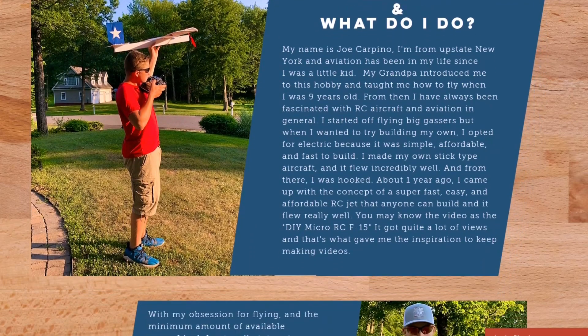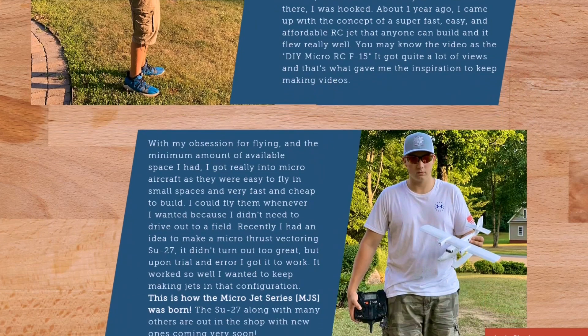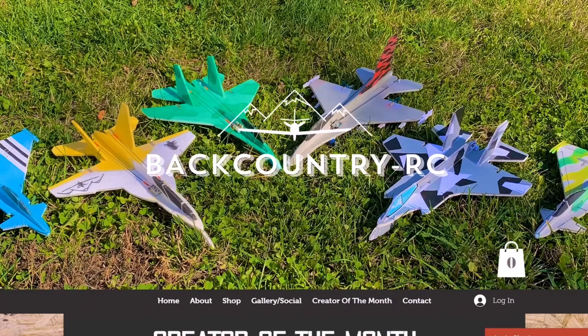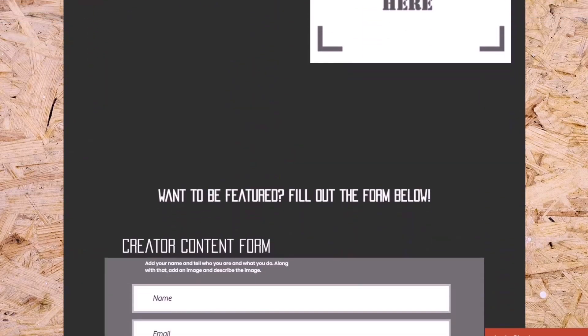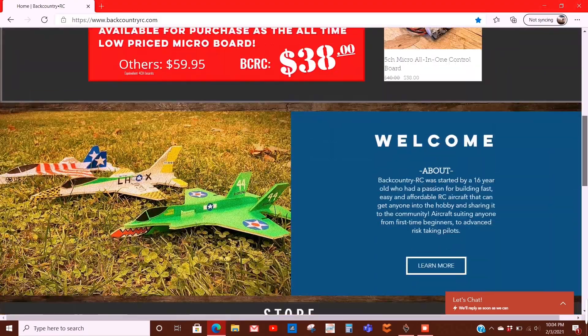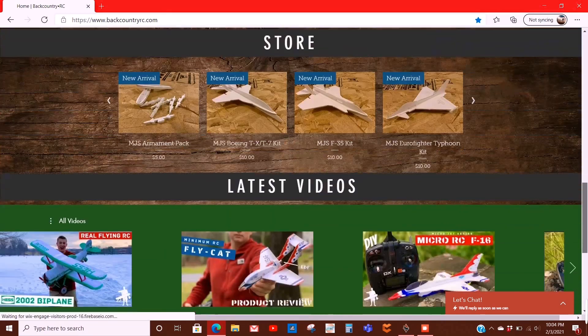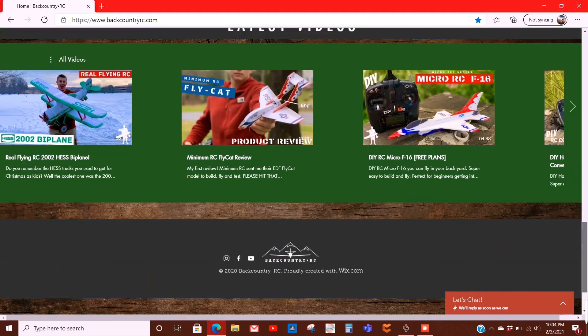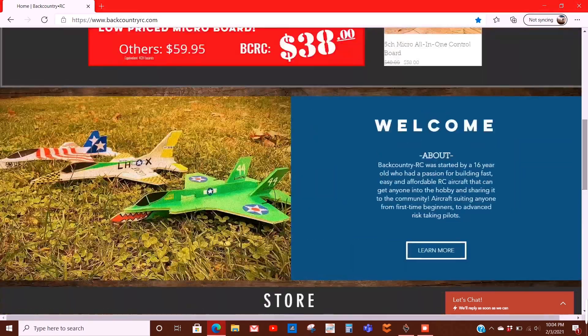I also have a whole section on who I am, what I do, and why I started the company, along with a creator content submission form. If you want to be on the website and get your name out there, that's the way to do it. The link will be in the description. Go take a look, tell me what you think, and give me any feedback. If you think I could change something or improve, I'd love to hear it from you guys.